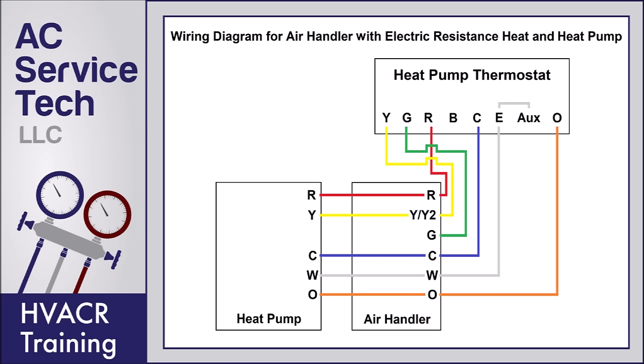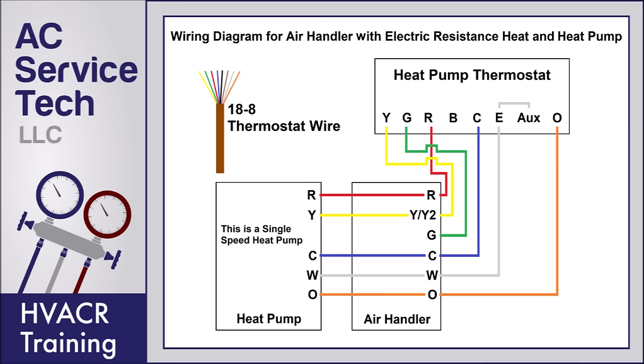We're going to first be going over a thermostat that uses an O terminal for the reversing valve, which means it's a system that powers the reversing valve only in cooling mode. If you're using a B terminal, then you're powering the reversing valve during heating mode, and we'll be getting to that later in the video. When wiring the heat pump thermostat to the indoor air handler, you're typically going to run 18/8 thermostat wire.